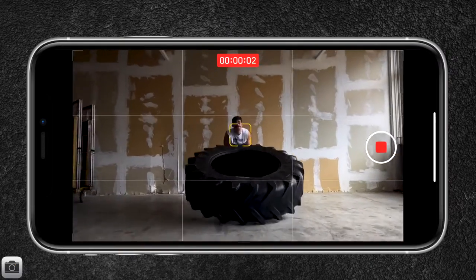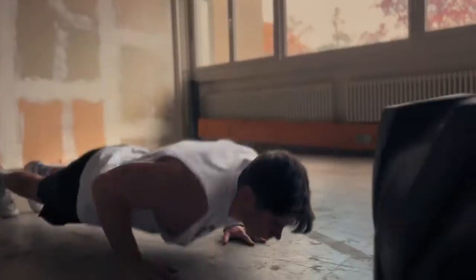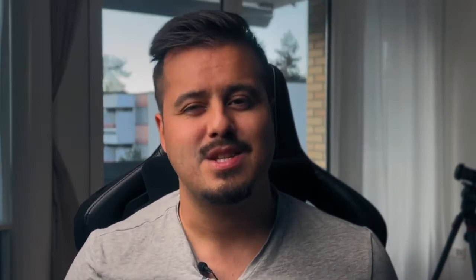With the iPhone 13 lineup we have come a step closer to achieving that look. It's called cinematic mode — and by the way, the video you saw was shot with it. Cinematic mode is basically portrait video on your iPhone which blurs out the background, creating what is called a bokeh or depth of field effect. This makes your video look more dynamic and helps isolate the subject, allowing the viewer to focus their attention on what's important.